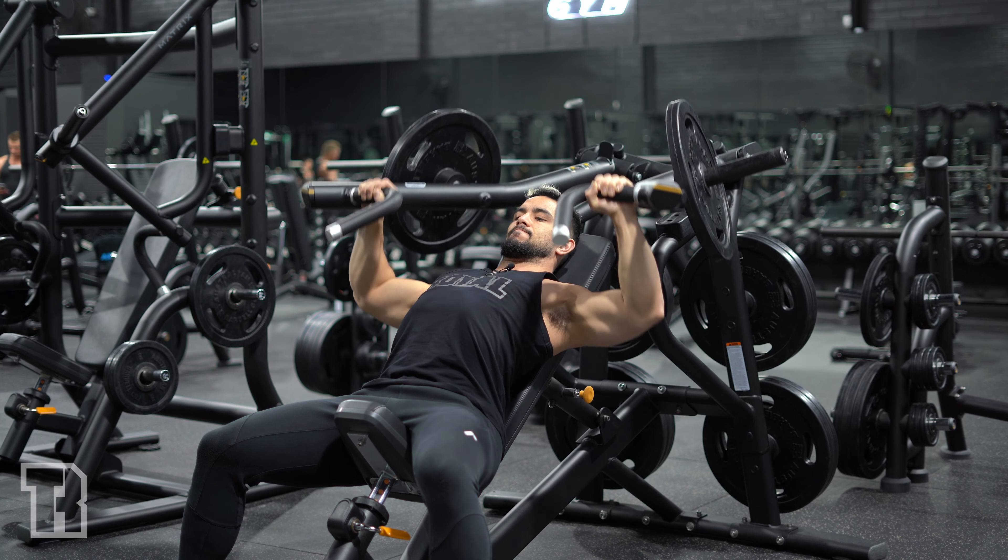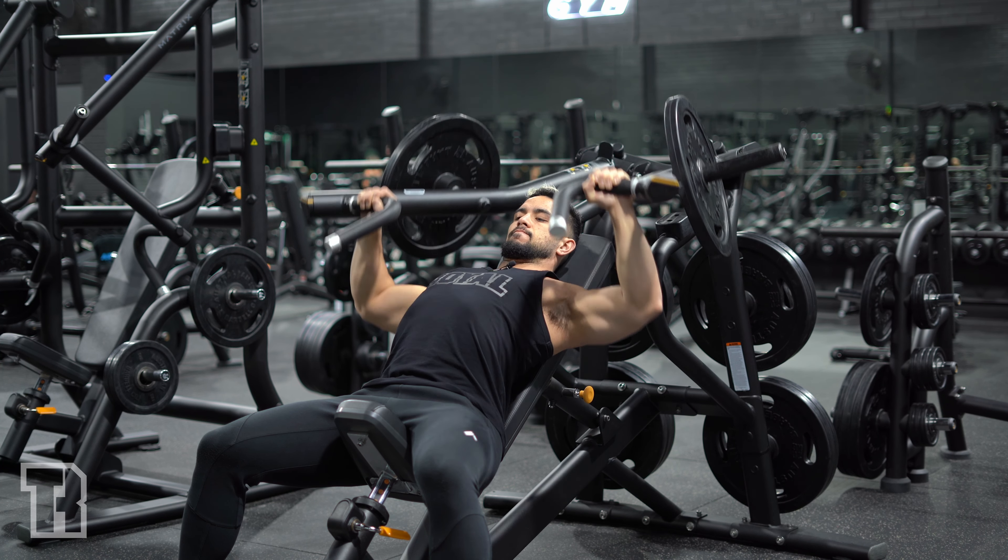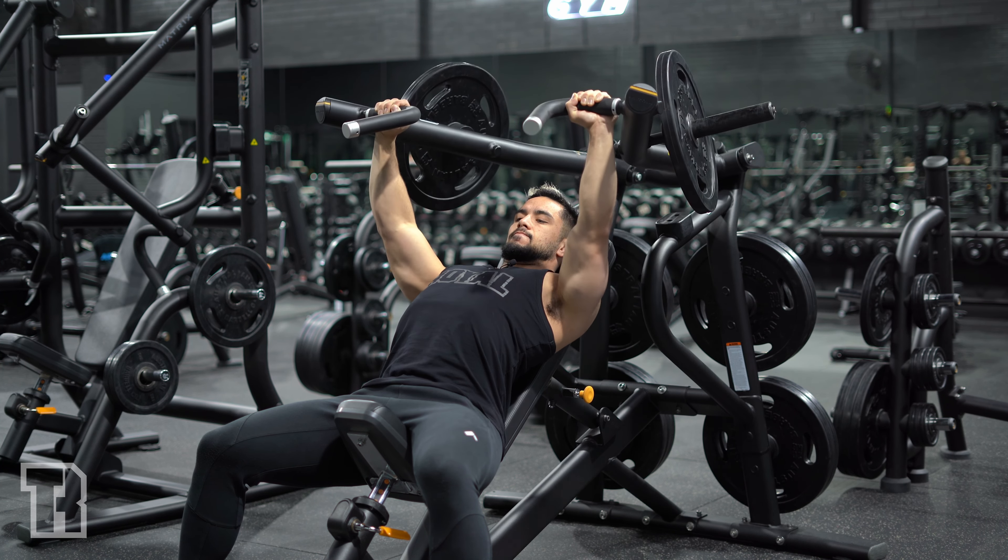We've got the seated incline machine plate loaded — this one's pretty straightforward. You're gonna sit back on the machine, keep your chest nice and proud with a slight arch in your back, just like every other chest press. We're gonna go wide grip on this one. Chest nice and proud, sink your shoulders down — try not to elevate them and hunch them as you're doing the press. Sink your shoulders down, keep your chest nice and proud.